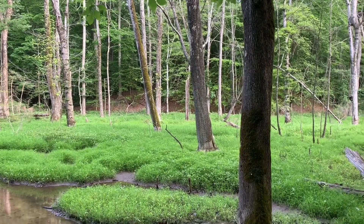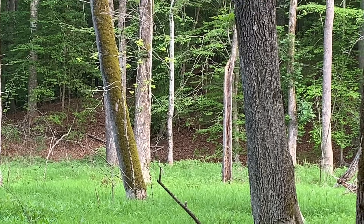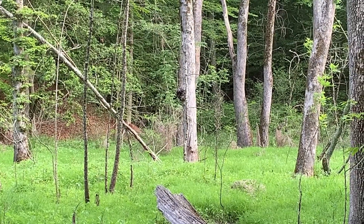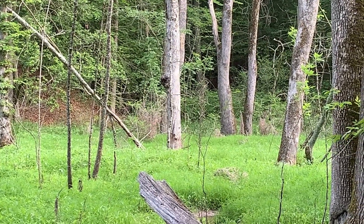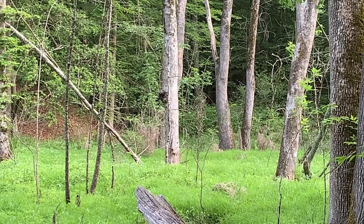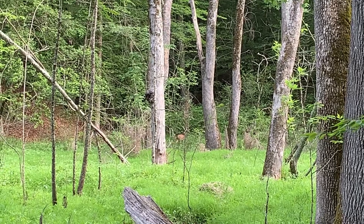Guys, there's some deer over there. Look! Y'all see them? Man, that's awesome.